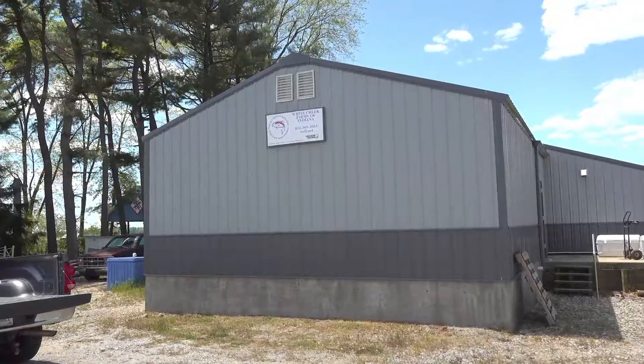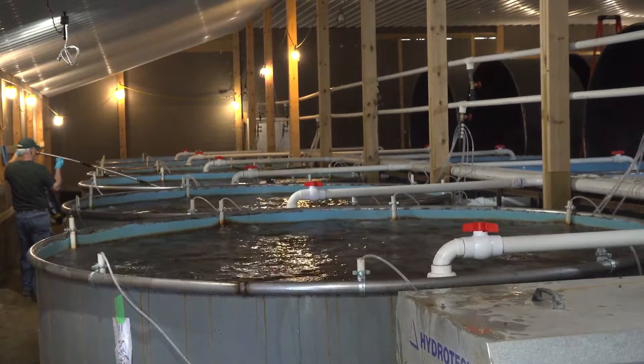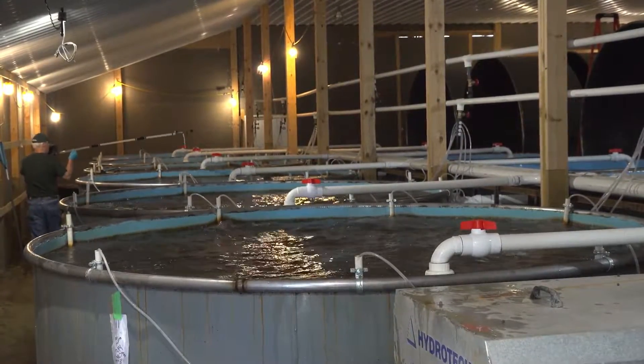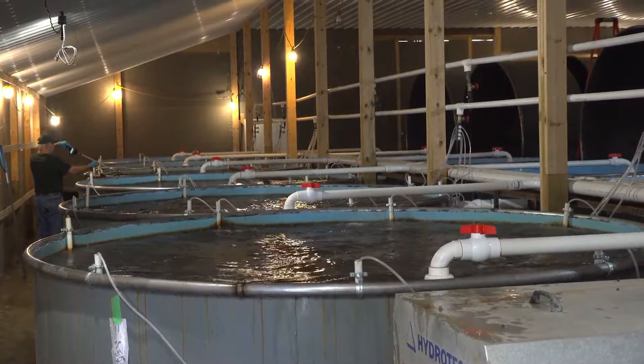Today we'll be visiting a farm that is doing things a little differently. Instead of raising their rainbow trout outdoors in a flow-through system or spring-fed pond, as most trout farmers have done for hundreds of years, we will see how one Midwest farmer has brought production indoors.